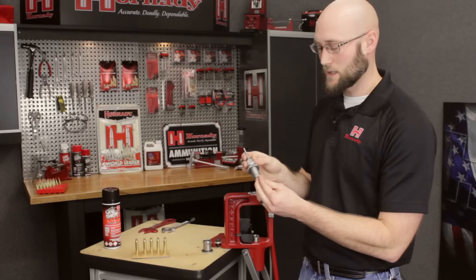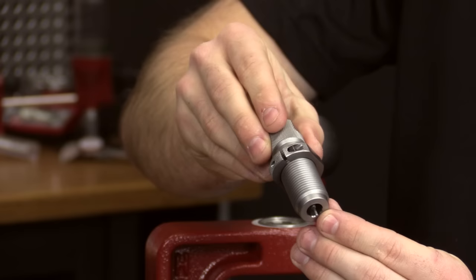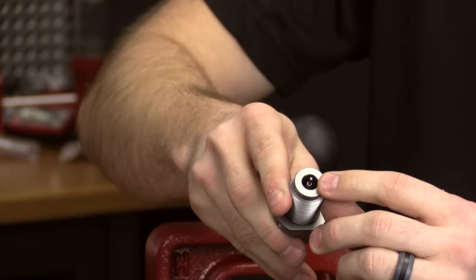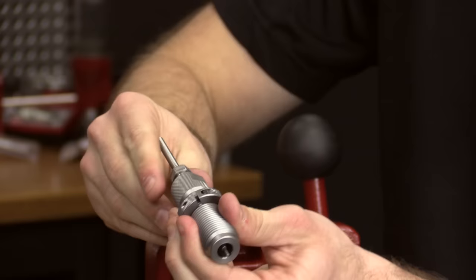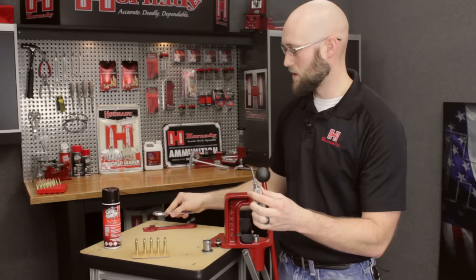With the sizing die, once it's been properly degreased, we're going to set the spindle depth. The proper depth is when the decapping pin extends out approximately 3 sixteenths to one-eighth of an inch. Once we have our proper depth set, we'll make sure that the expander is recessed in. We'll go ahead and tighten that spindle lock. The way I personally recommend doing it is to take a wrench and put it on the die body itself and take another wrench and secure the top spindle lock. That way you ensure that that spindle is properly locked in place.